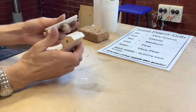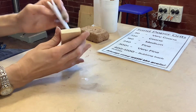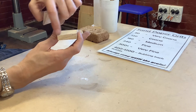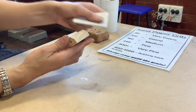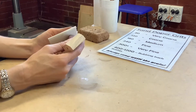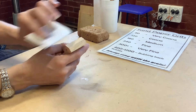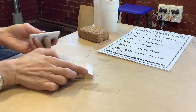With end grain you want to try and sand towards the end grain as much as possible. You're going to end up having to go across it at some point — in that case I normally try to follow the lines of the grain that I can see, and keep it going with the radial lines from the growth of the tree as much as possible, to disguise the direction that I'm sanding in.